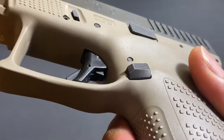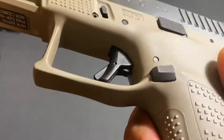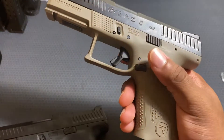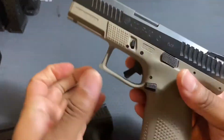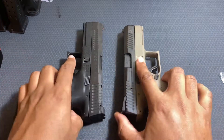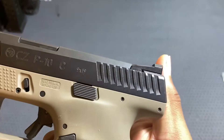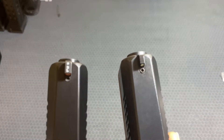The geometry of the magazine releases is also a little different between the two — the shapes are clearly different and I personally prefer the P10C's shape. I also prefer it being ambidextrous right out of the factory. There are also differences related to the optic-ready setup: the rear iron sight is positioned a bit differently to accommodate the optic cut and plate, so the sights sit further forward on the slide, while the front sights are similar between the two.